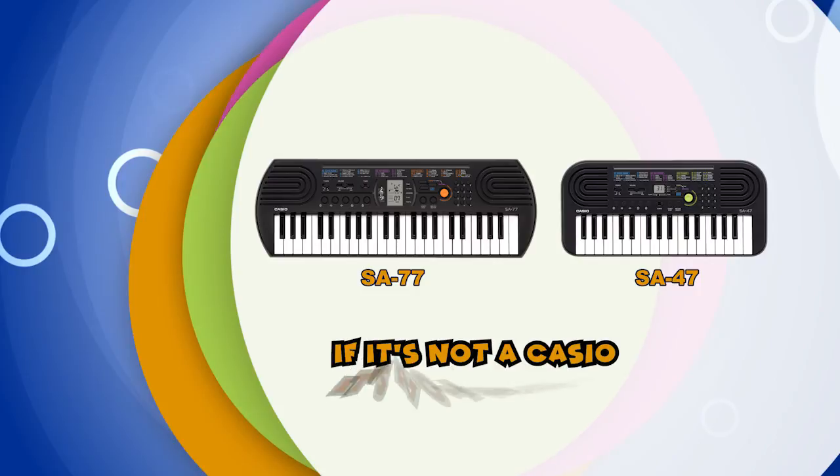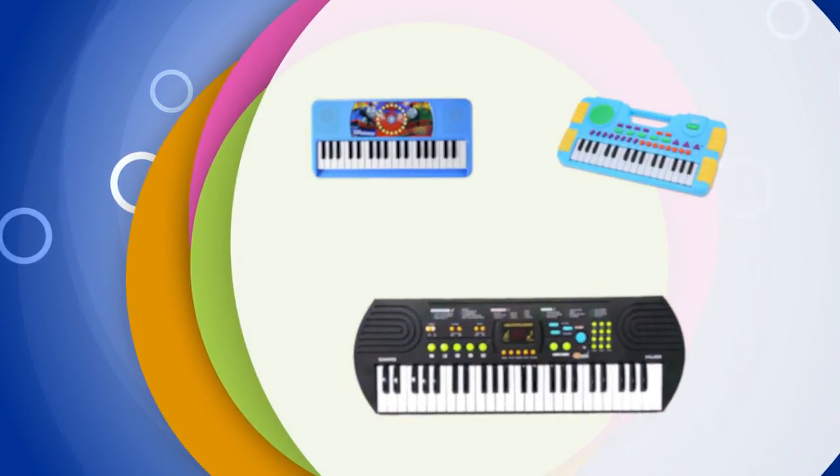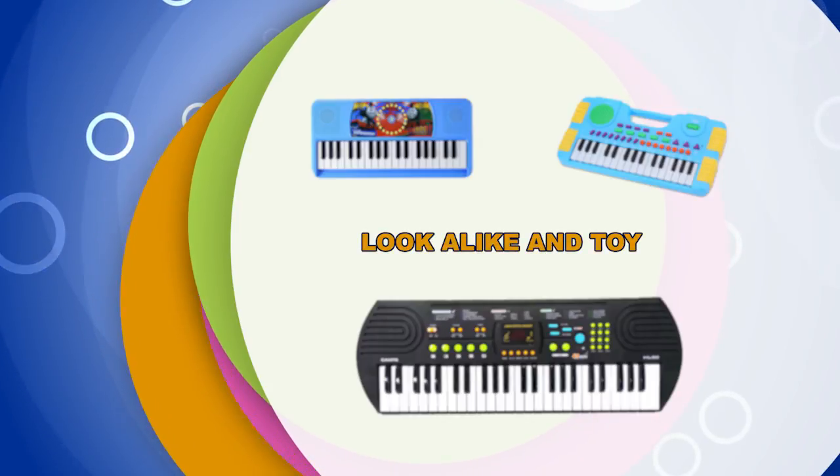If it's not a Casio, it's not a mini-keyboard. When buying a mini-keyboard for your child, don't be fooled by counterfeit products.